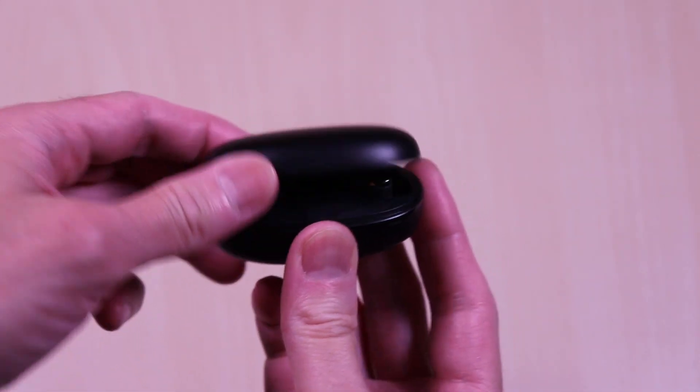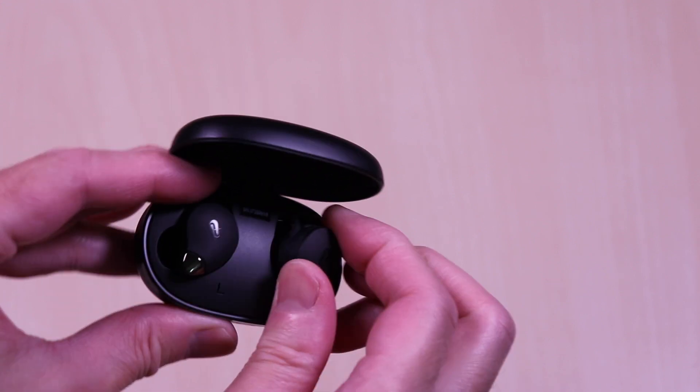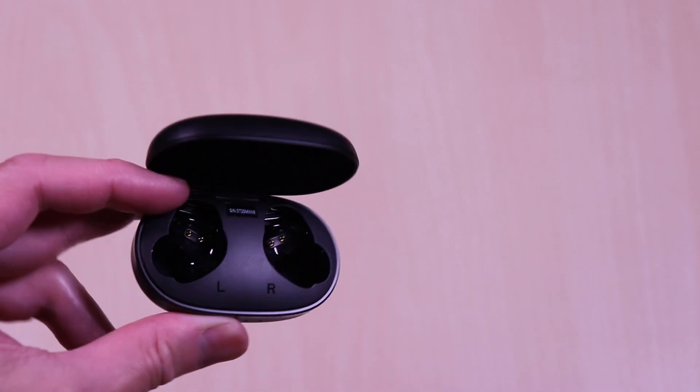The lid opens easily and smoothly. Earbuds are easy to remove from the case and they're secured by magnets. And you can see the ear markings etched inside the case.